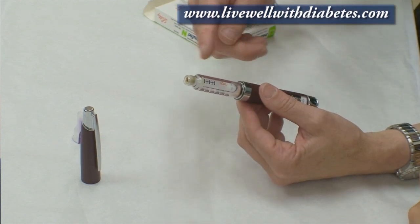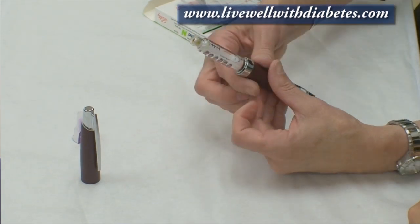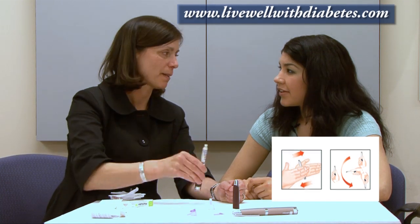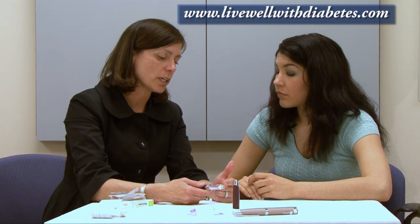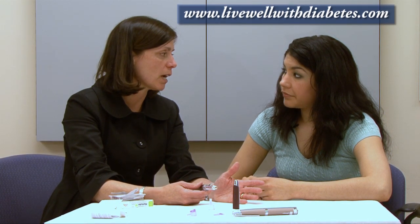Once I've got that tube of insulin in, I'm ready to use it. With this NPH cloudy insulin, the very first thing you have to do is mix it — go up and down at least 10 times. It's cloudy because they've added a protein to it which prolongs the action of the insulin. This is called an intermediate-acting insulin and it works anywhere from 12 to 16 hours.